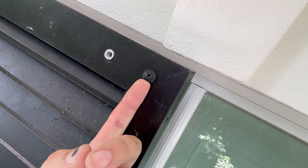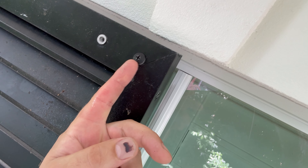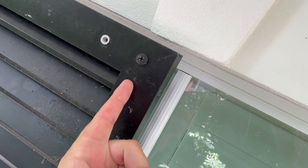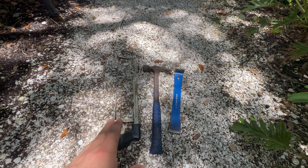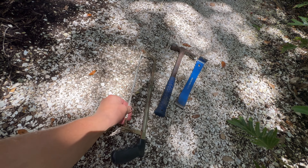Right here you have what they call a rivnut, or a threaded insert rivet. What can happen — I already started working on this shutter — is that the rivet broke and the threaded part is stuck on the back side of the screw. I'm going to have to cut the head off this screw, then pop the old rivet out, and then we'll get a new rivet in there.